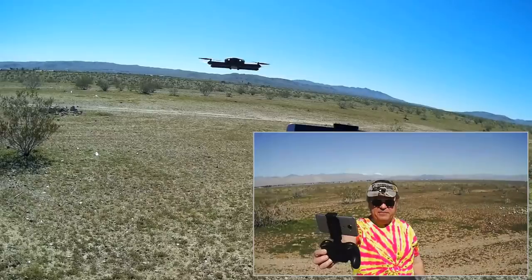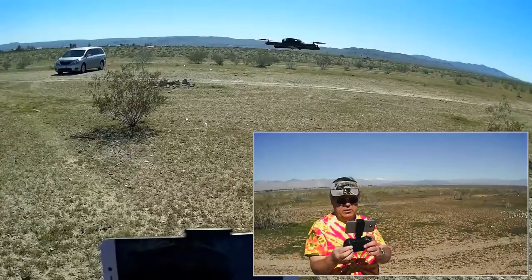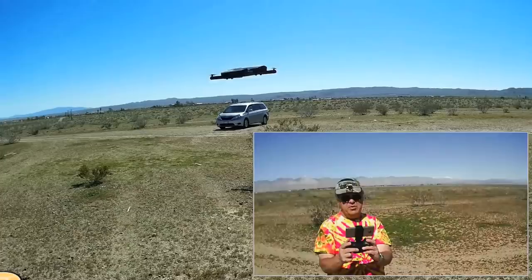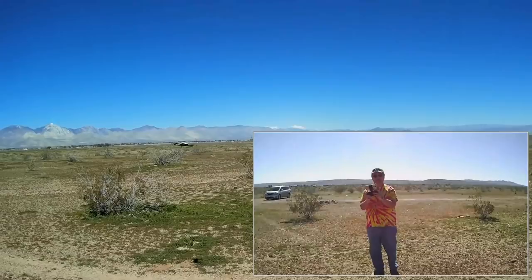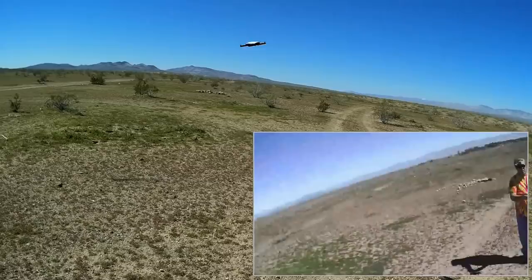I haven't tried headless mode yet, so let's try that first. I'm going to press the headless mode button. Headless mode is active, which means I should be able to turn this drone and do an out-and-back maneuver while keeping the drone pointed toward me. Let's go up to higher rate too. Let me go off in that direction where I can get the sun in my face, and we're going to do a manual out and back.